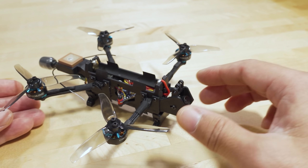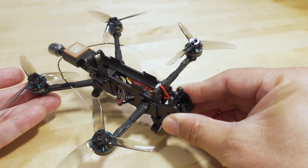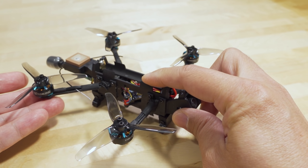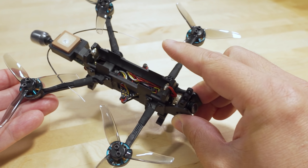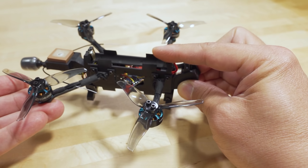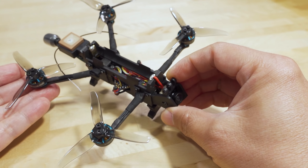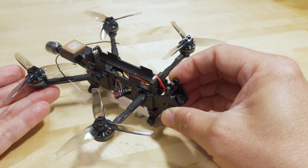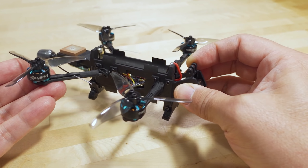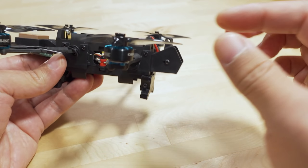So it's a 3-inch quad, very similar in concept to the Recon 3 with the 18650 lithium-ion cell tray, but this one has two of them — one on top and one on the bottom. As far as I know, this is the only one that has this setup with two batteries. They went with a 2S setup instead of a 1S setup, so they went with a lower KV motor.